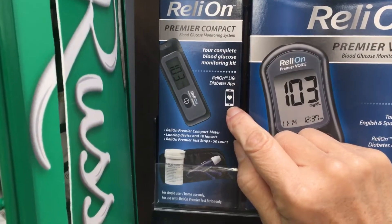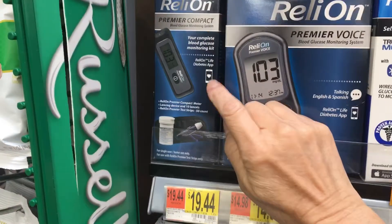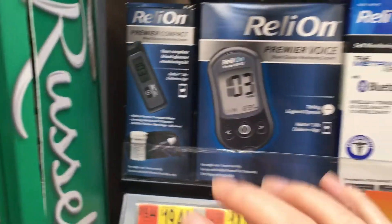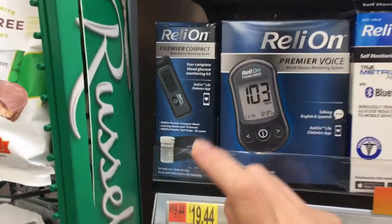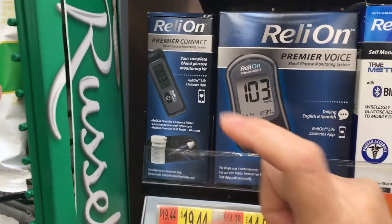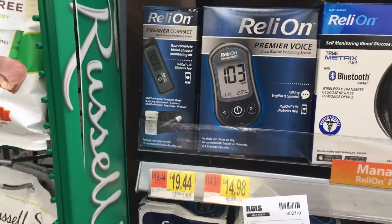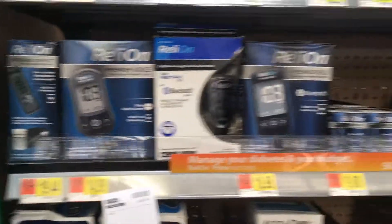It also lets you download an app that you can use to keep track of all of your blood sugar readings. The meter doesn't talk to the app like some of the other options here do, but this is just so simple, little, and compact, and I really like this meter as a way to get started.